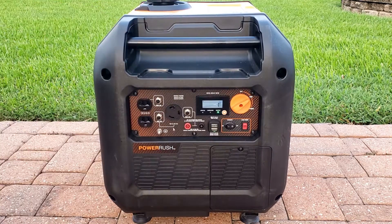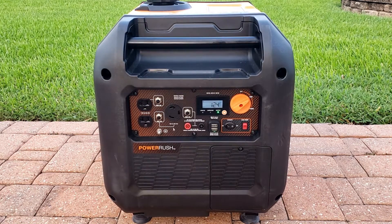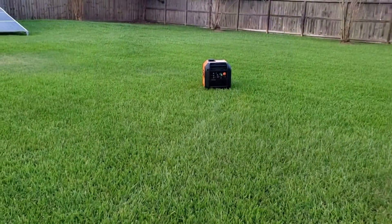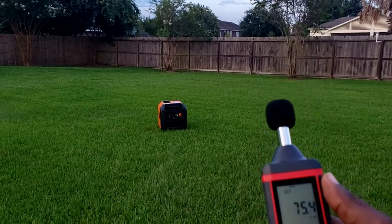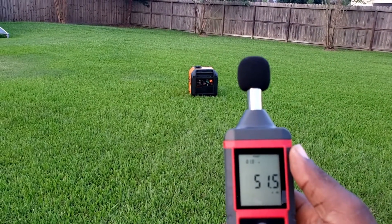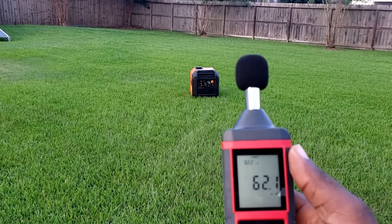Go ahead and push it to run. Let's get her out there and set up so we can do the sound test. This is eco mode — 51 dBs.